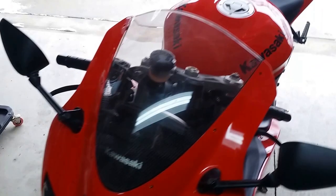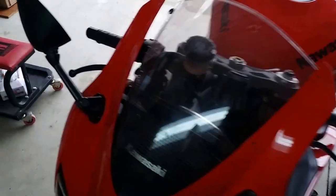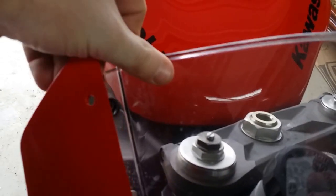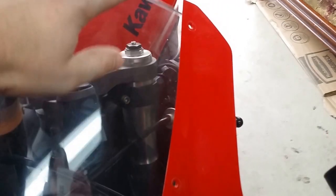After you take all six hex bolts off, you have to pry the windshield off. Just gently — it's kind of stuck, like glued on. You have to spread it out and gently push the windshield until it pushes off.